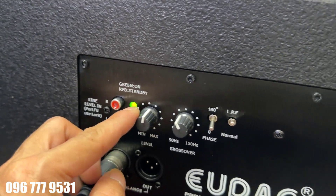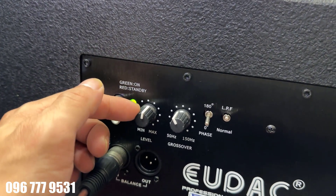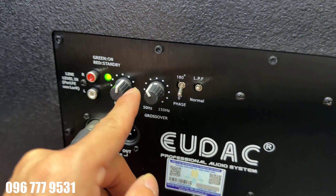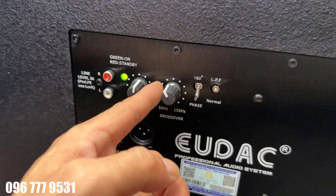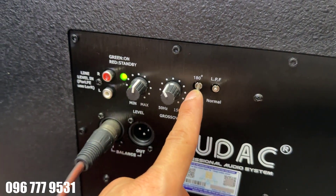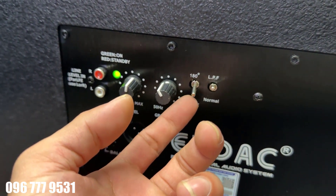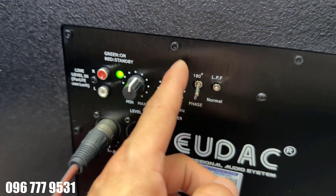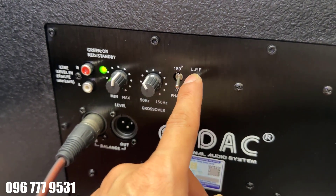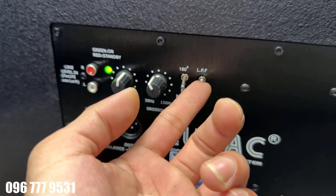Ở đây chúng ta sẽ có núm chỉnh volume. Vừa rồi em để mức 50 thôi mà anh em đã cảm nhận được độ quyền hực của nó, đánh rất là mạnh luôn. Cắt tần số thấp em cũng cắt sẵn cho anh em rồi, chúng ta chỉ cắt ở hướng 11 giờ là đẹp nhất. Tiếp theo là đảo pha - cái này rất quan trọng. Em đã làm rất nhiều video về cách đồng pha với loa rồi. Sắp mà bị ngược pha với loa thì nghe rất là chán, rất là rời rạc. Anh em sẽ phải nghiên cứu về cái này. Ngoài ra còn có cắt tần số thêm, anh em có thể đặt phẳng hoặc đặt cao lên - em đang đặt cao lên là đúng rồi.